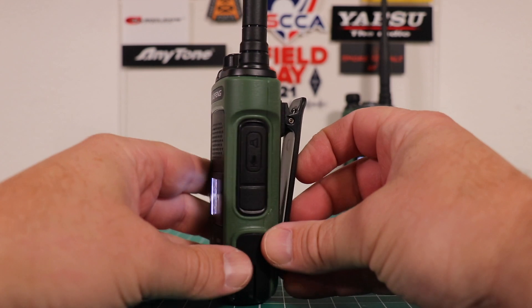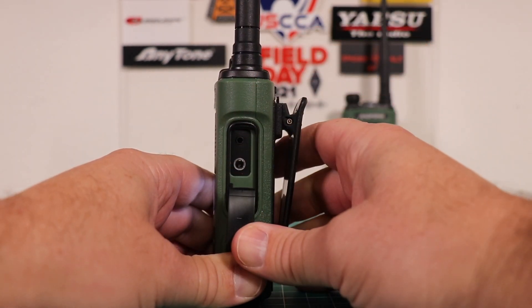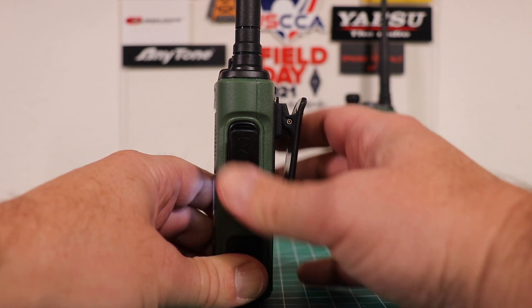Starting with the right side of the radio, this is where you'd plug in an external mic or the programming cable. It's the two-prong style, very common in Baofeng and Kenwood.